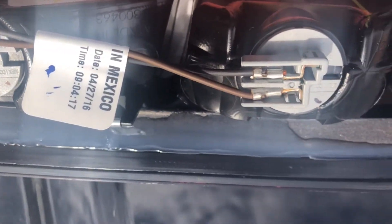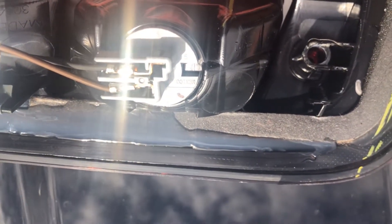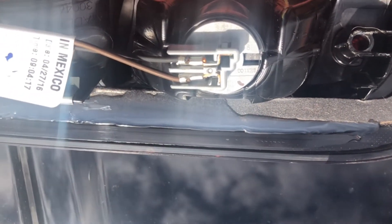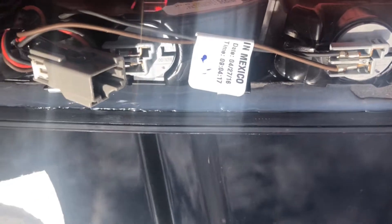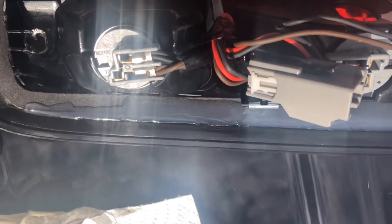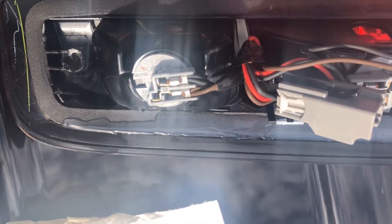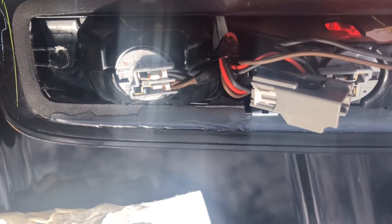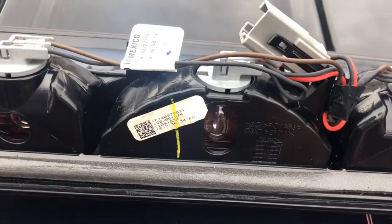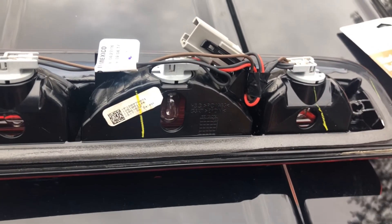I purchased some windshield and glass sealant and pretty much filled in the gaps where the seal was damaged and no longer holding water from getting inside the cabin. I know there's a more proper way of doing this, but this is the way I went about it and it's going to do the trick. I hope this video helped — thanks for watching!